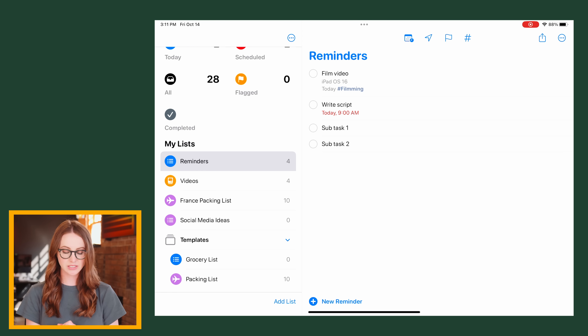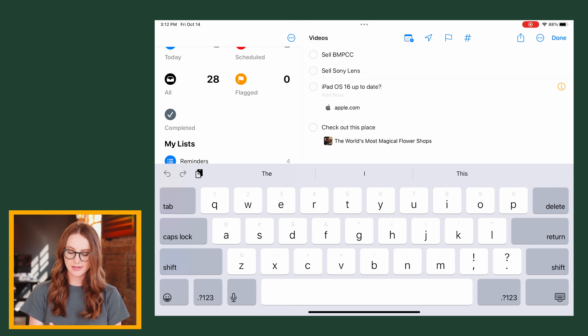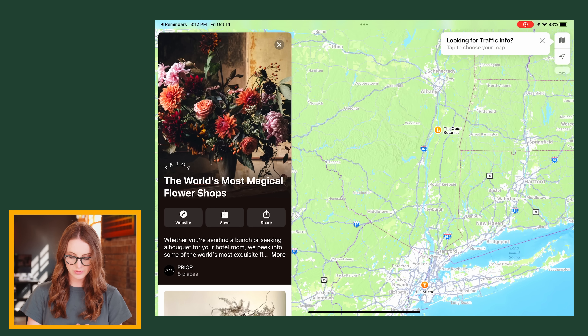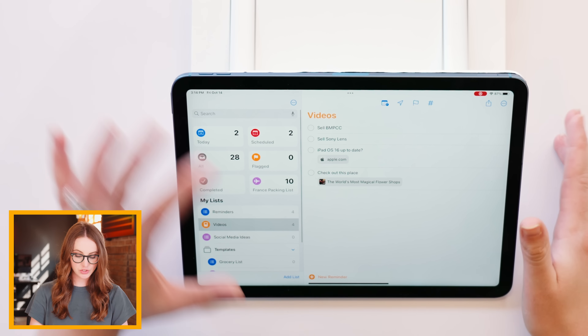Embedded content in Reminders has gotten a major facelift. In the URL section, if you add a Safari link you get a nice embed. And this is what a link to Apple Maps looks like — the Apple Maps iPad app is actually really pretty. Upon launch it was such a bad app that I never gave it another chance, which is a shame. You can also pin a list and it moves to the top of your page.